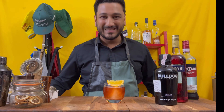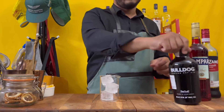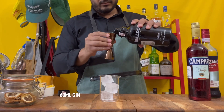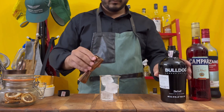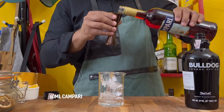Hey guys, welcome to Drinks with Nish. Let's make a rice washed Negroni. Start off by making a Negroni, which means you add 60 mils of gin and 60 mils of Campari.